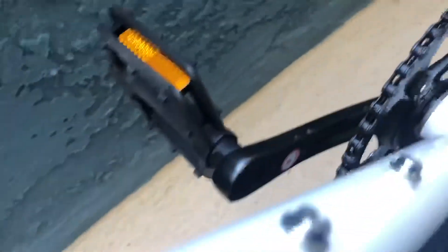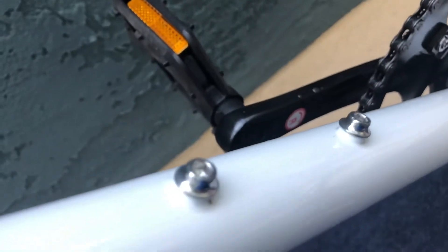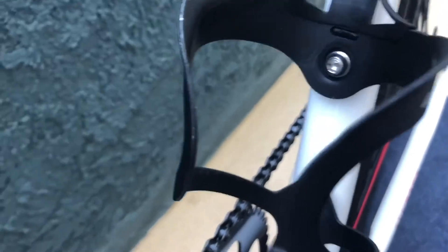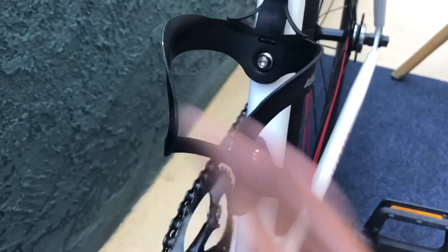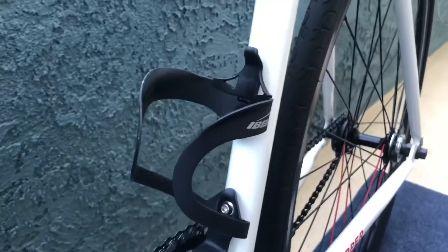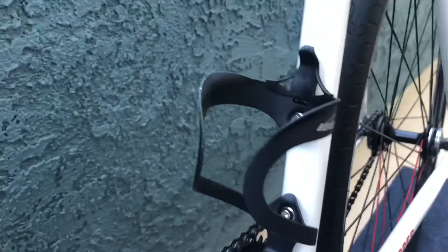I reused the actual four millimeter bolts that came with the bicycle to hold the water bottle cage down. It's nice and tight in there, with a little bit of grease applied to the bolt itself.